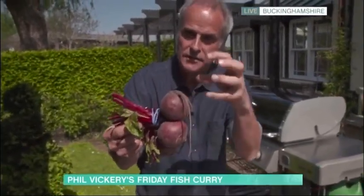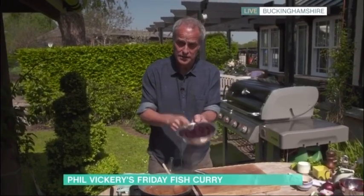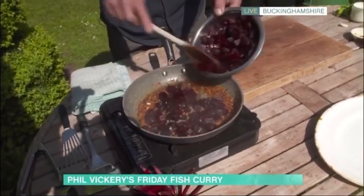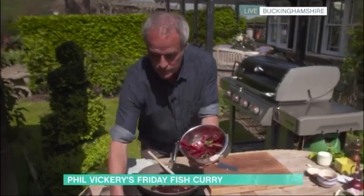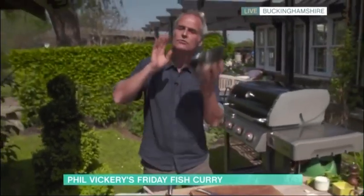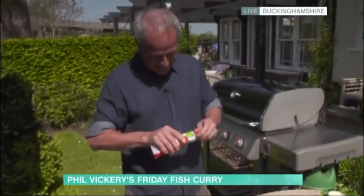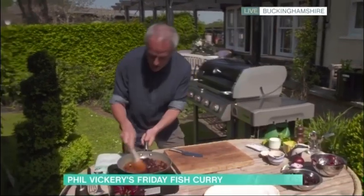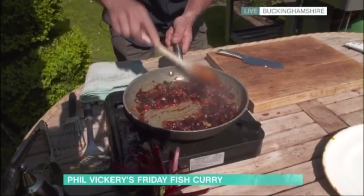Now let's talk about beetroot. This is raw beetroot — you can braise or roast it in the oven and you get the same effect as the packet kind. I do have some pre-cooked, boiled and skinned, cubed up, and in they go with the onions and garlic. Quick tip: don't throw away the beetroot tops — they're a bit like Swiss chard, you can stir-fry them, boil them, or serve with a little crème fraîche. Then add a tablespoon of tomato purée and a touch more water, and bring it all together.